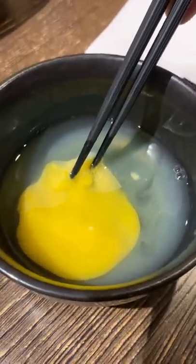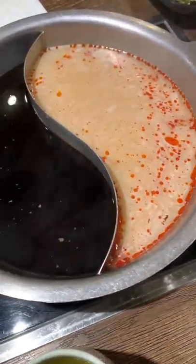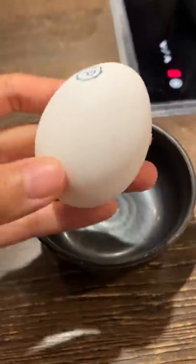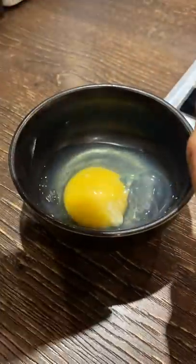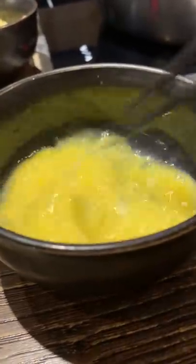Why do the egg whites look milky and hazy? We went to a Japanese sukiyaki and hot pot spot, but I was here mainly for one thing — this egg. It looks like that because it's pasteurized, which means it was cooked on low heat to lower the risk of getting sick from eating it raw.